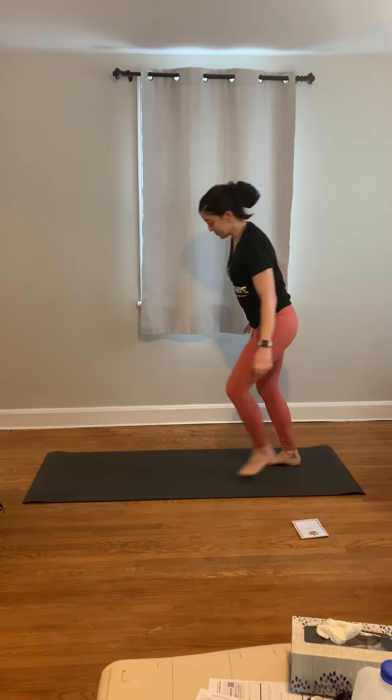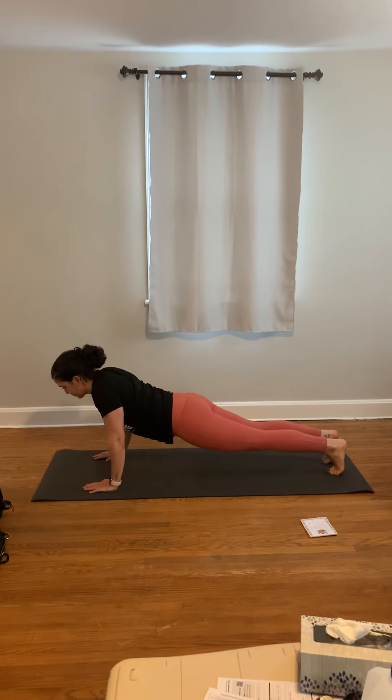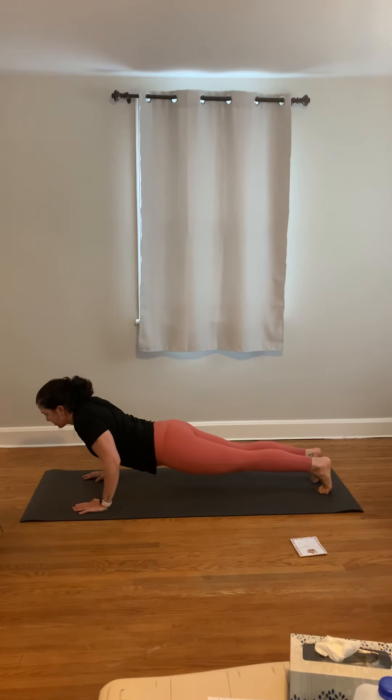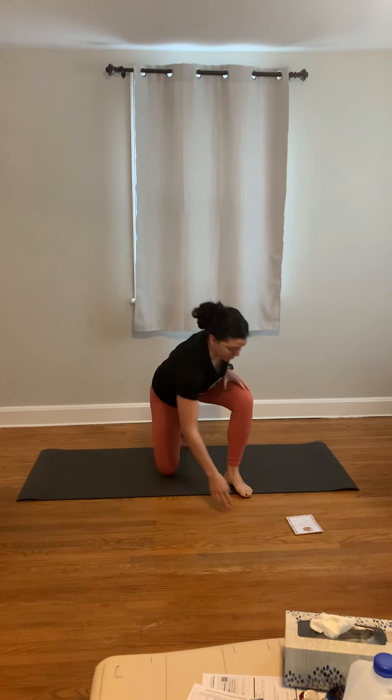Then we have a scap push-up. This is a push-up where we're not going all the way down to the ground — what we're doing here is depressing the shoulders and pushing them back out, squeezing those shoulder blades together, then push back out. You're going to really feel that in your scaps.